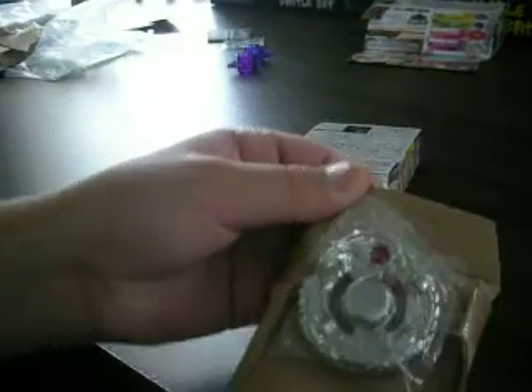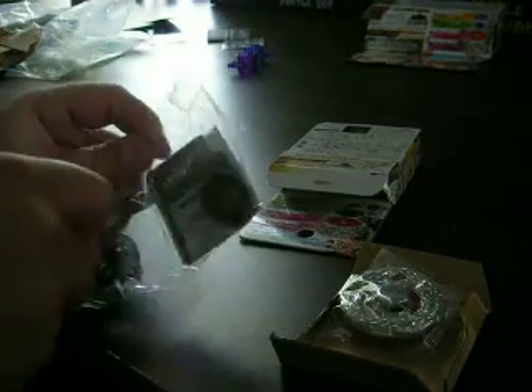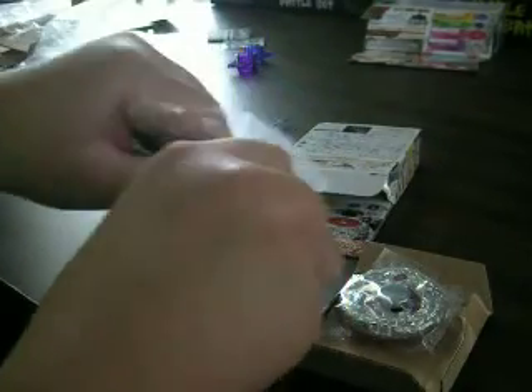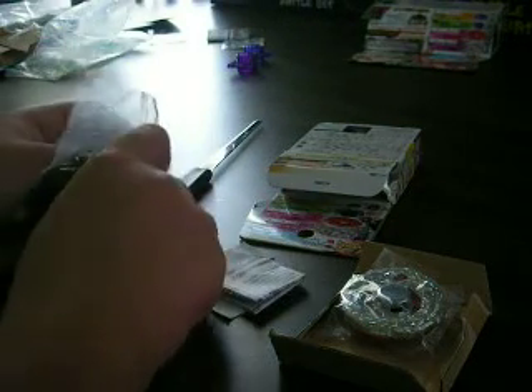The stickers, instructions and tools, and the actual Beyblade. You kind of already know what the instructions look like from my last video.